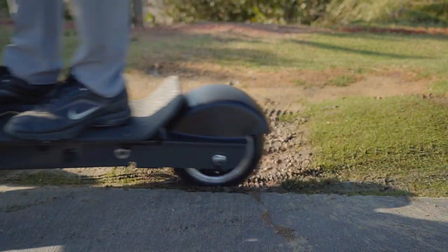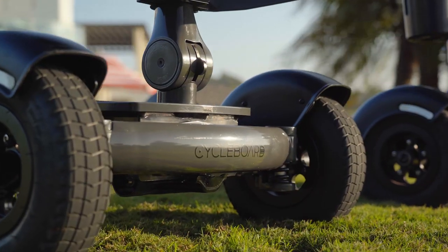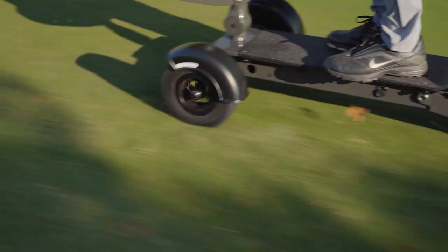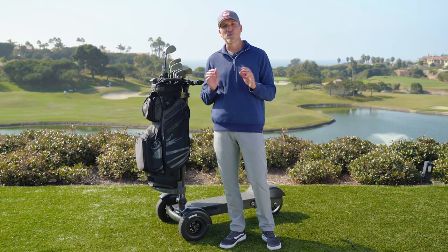The fenders do a great job of keeping water and dirt off the rider, and the Cycleboard Golf uses 10 inch inflatable all-terrain tires for a soft ride and great traction that won't damage the turf.